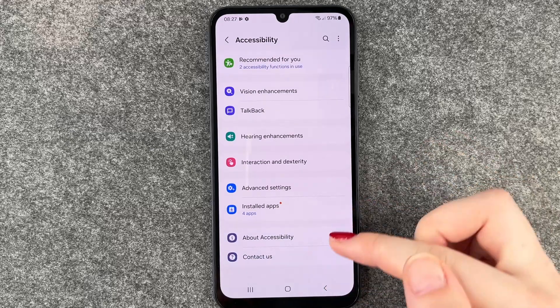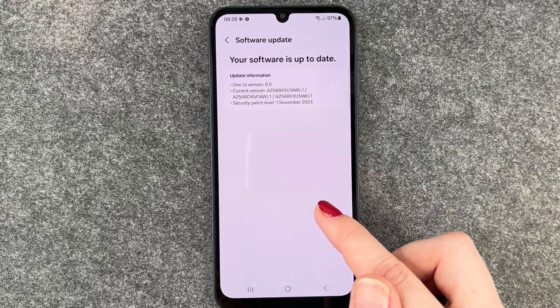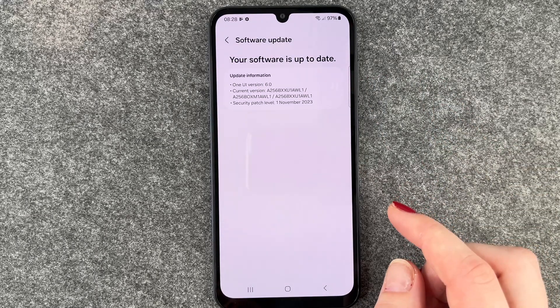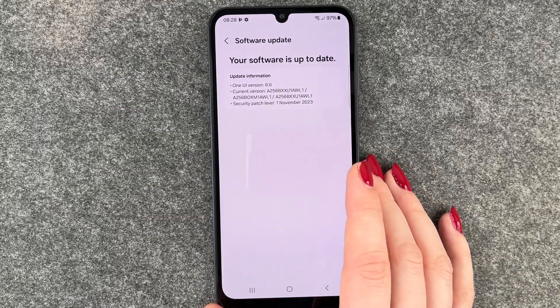Here you want to go all the way down to Software Update, and here you want to click on Download and Install. It's checking for updates — our software is up to date. Now if you have an update available, you may want to go ahead and install and download it, just to make sure that your phone is running on the latest software.